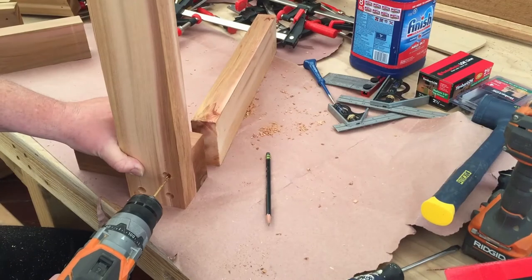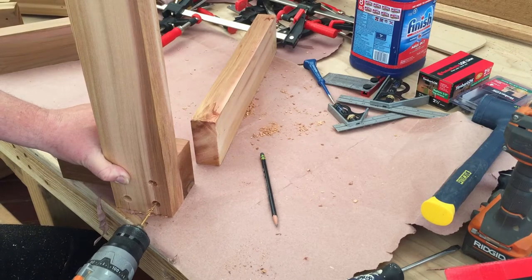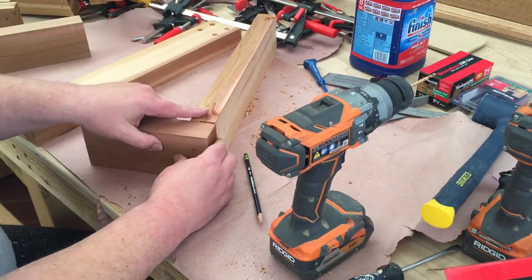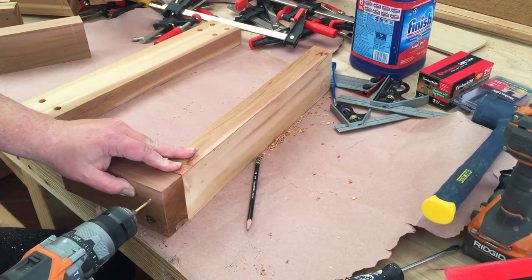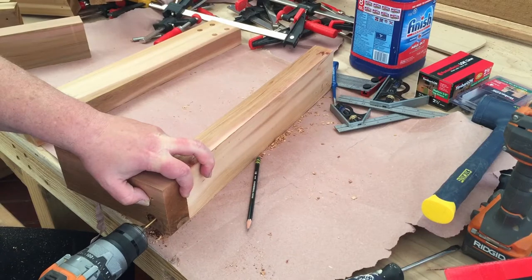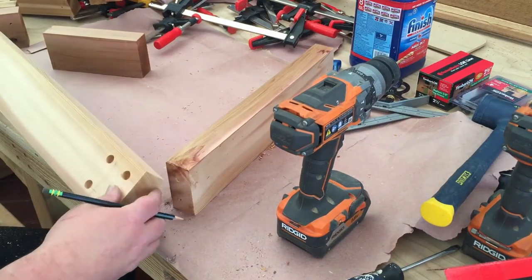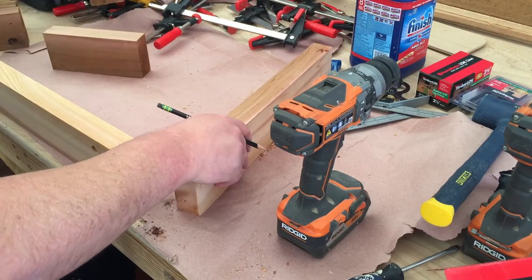Now I can drill my pilot holes. I'm drilling for the four-inch screws — first through the first two pieces, then lining up and drilling through the second and third pieces. It's probably not strictly necessary, but it gives me confidence the wood won't split. One important note: I'm numbering each corner so I know which three pieces go to which corner, ensuring all my pilot holes will line up when I put everything together.